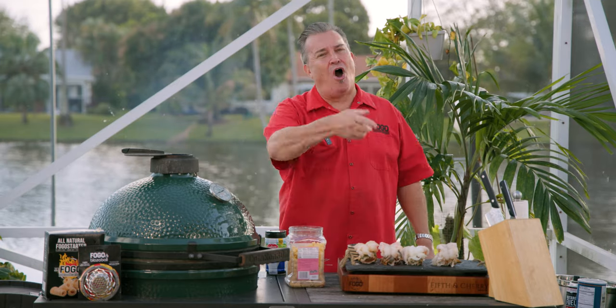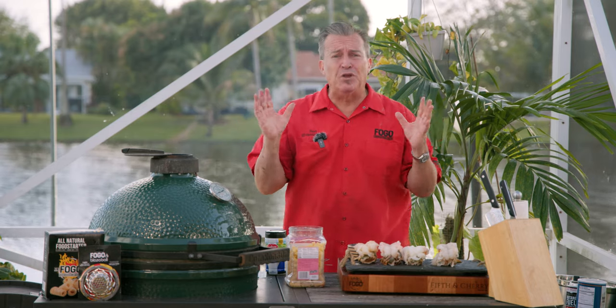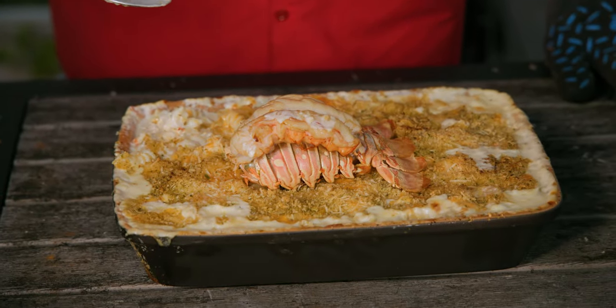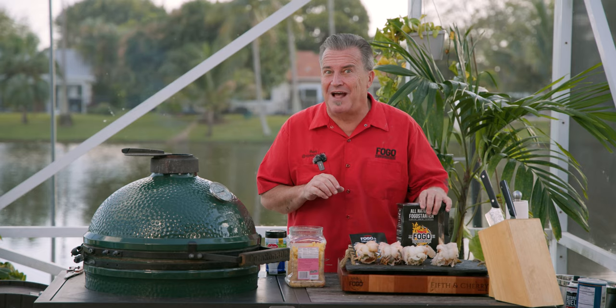Everybody out there is showing you how to make a heart-shaped ribeye steak, how to make a beautiful filet mignon — all beautiful things to cook for your love for Valentine's Day — but what do you go with it? We got the ultimate side dish for you. It is the cheesiest and easiest lobster mac and cheese that you'll ever see. And did I mention that there might be a giveaway this week too? Stay tuned and check it out for yourself.